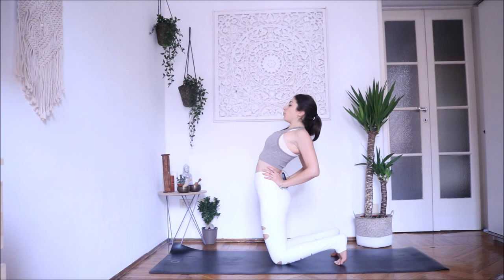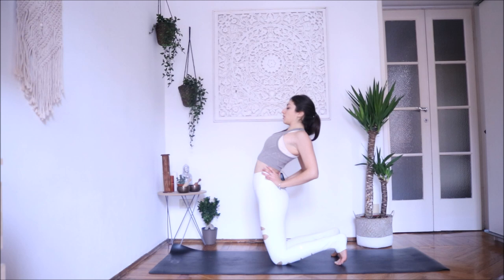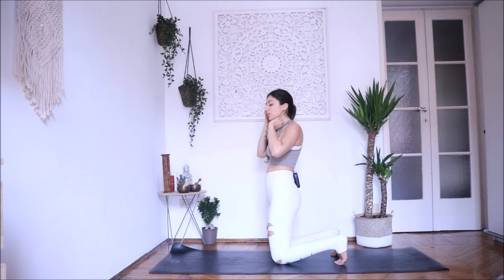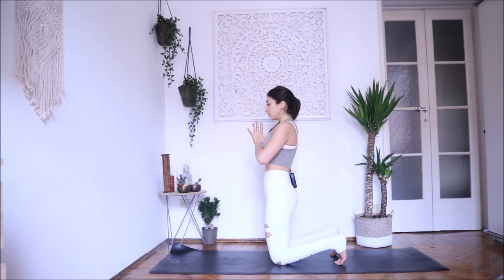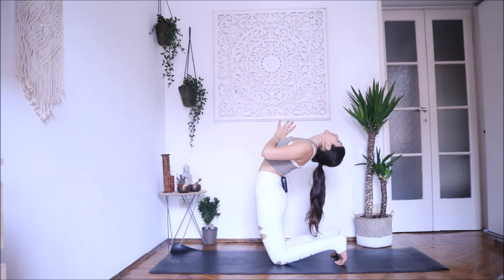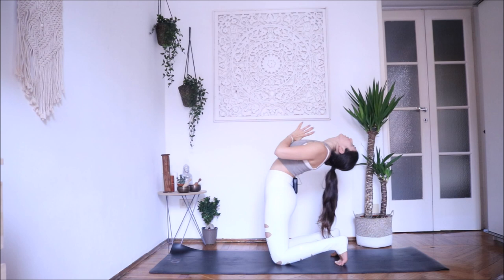Inhale, come back up. Exhale, release. From here you can go for one last vinyasa — step back into plank pose. If we are beginning now, knees down. And we go back sitting on the mat — bring your glutes both down, activate your feet. Inhale, come up, navel in. And as you exhale, go forward into Paschimattanasana. Inhale, exhale down — just adjust the pose to your own practice. Inhale, lengthen. Exhale a little bit deeper into the pose.